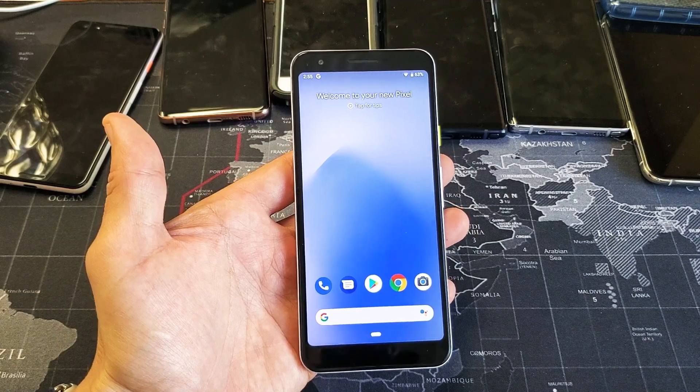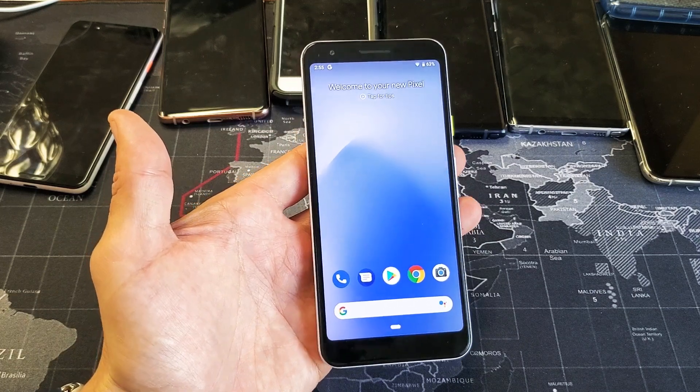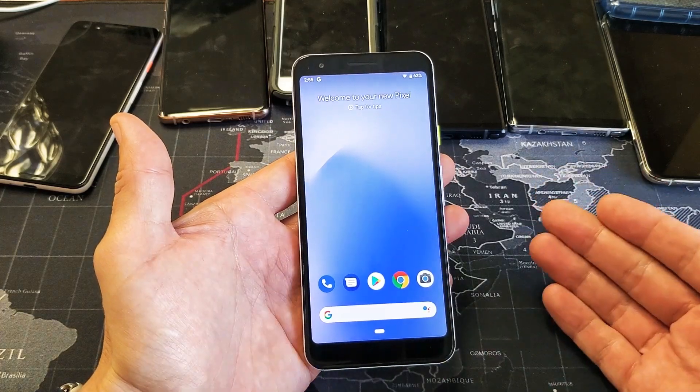Hey, what is going on guys? So you have your new Google Pixel 3a. I'm going to show you how to do a screenshot and some other things that you can do with it.